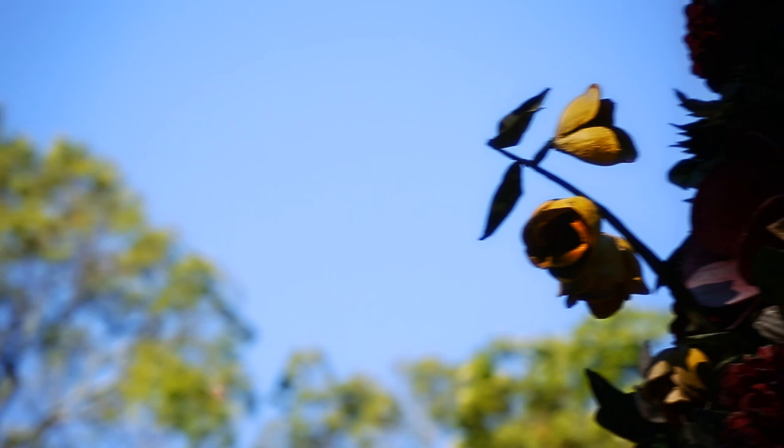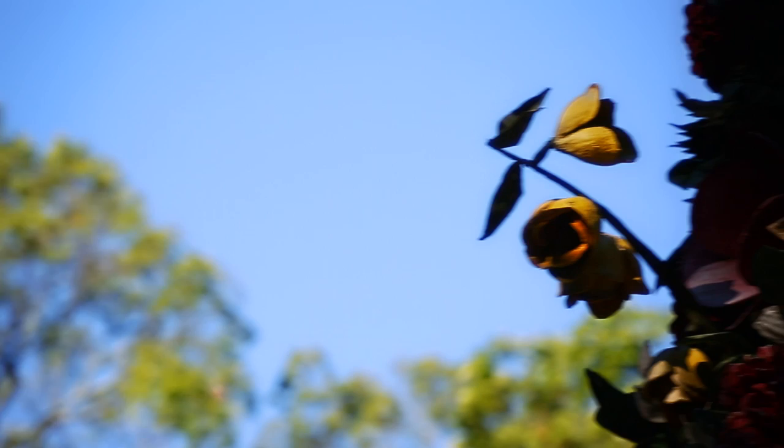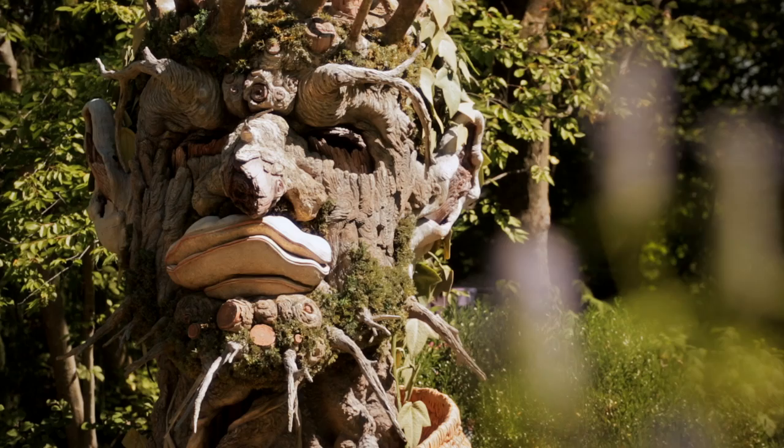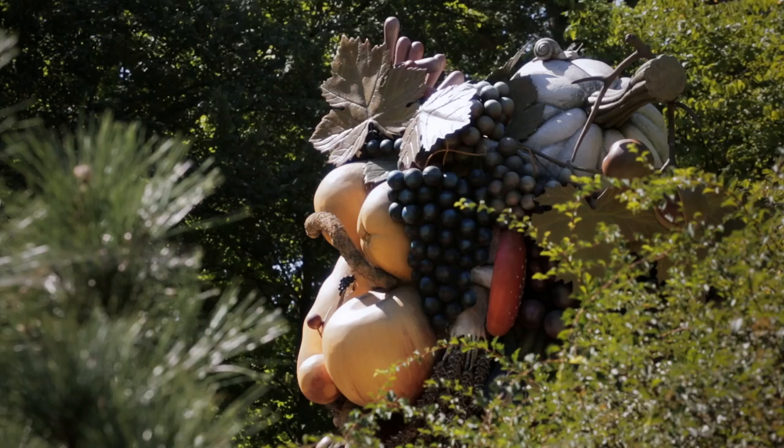A few years ago, I had a film installation series at the Kimbell Art Museum in Texas, which was five film installations inspired by work in the collection. And doing that inspired me to make large-scale sculpture, and I wanted to bring it outdoors. I wanted to bring sculpture into the physical world, and in the same way be inspired by painting, by art.